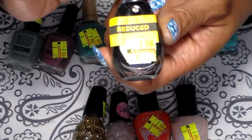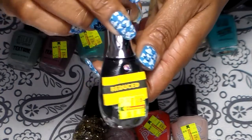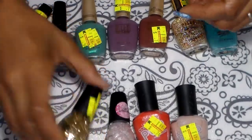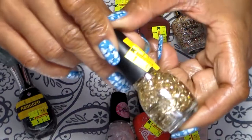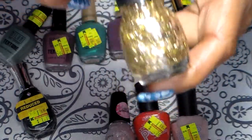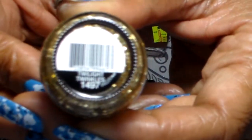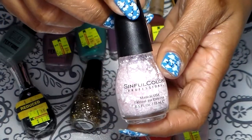I have this Sally Hansen Diamond Strength — this one was $1.19. This one here from Syphil color was 49 cents. And this one was regular price — I paid $1.99 for this one.